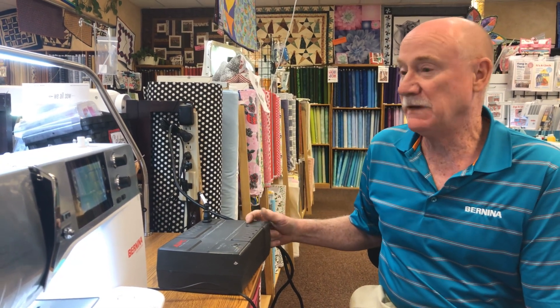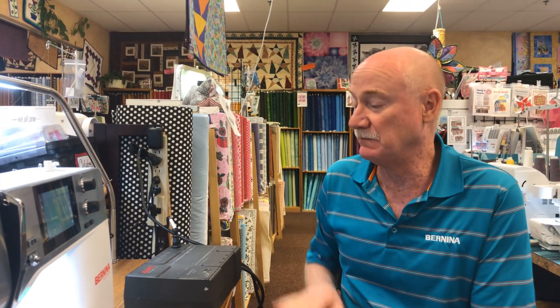I also recommend this for people who go out in their RV or four-wheeling. We live in Western Colorado and a lot of my customers go out in the country for months at a time. I recommend using one of these when they're in their camper. If they have a generator generating power, their sewing machine will get good, clean, uninterrupted power. And if you're in a campground, the battery charges up and you can use your sewing machine.